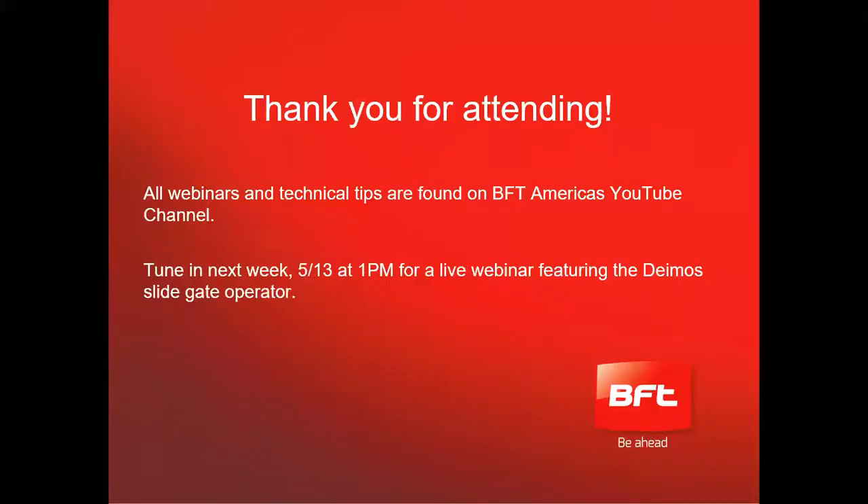We will have all of our webinars and technical tips around BFT located on our BFT America's YouTube channel. This training that we just had now, we will upload it. We will also tune in next week to go over our speed gates and a webinar for our demos.